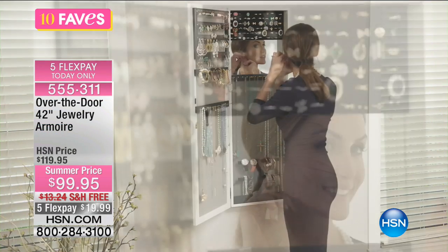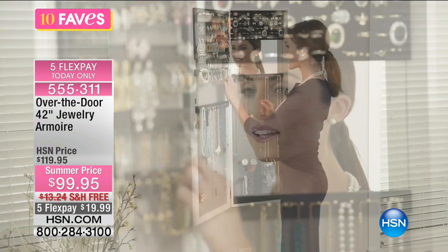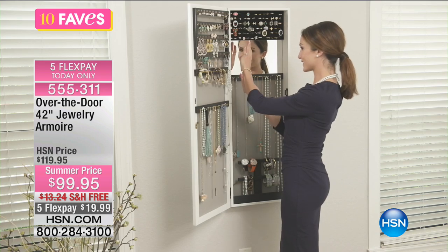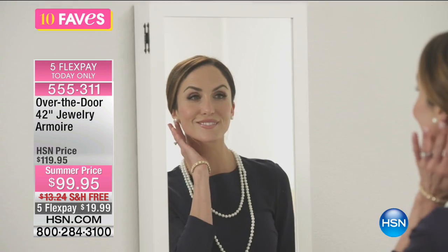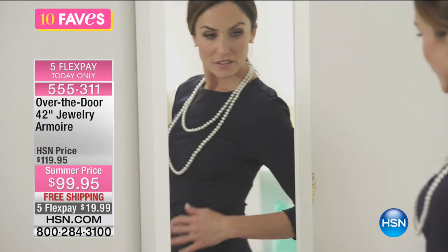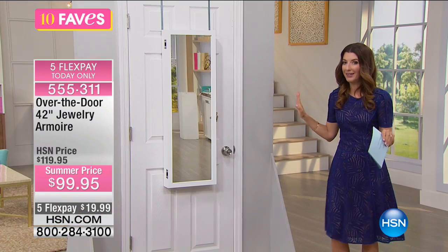What if you could hang everything over the back of a door and see your entire collection? Now we have a brand new over-the-door jewelry armoire. It's a 42-inch size, so it's like a three-quarter length mirror. Not only is it easy to install because you just hang it over the top of a door, but it's going to give you tons of storage.